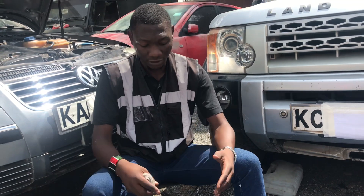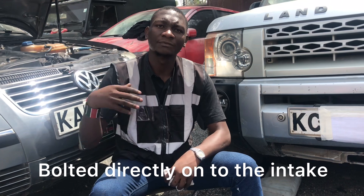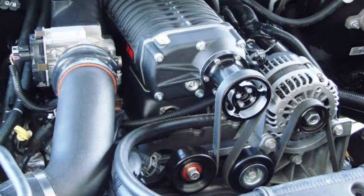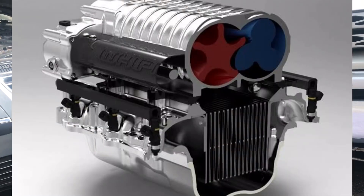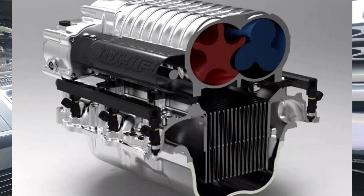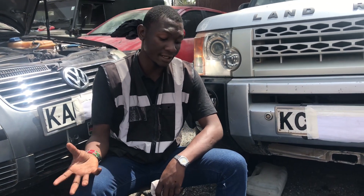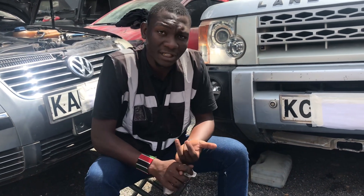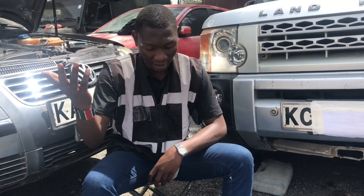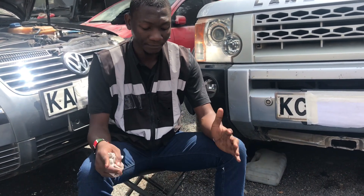Power from the supercharger goes directly into the intake manifold. For larger superchargers, cooling is needed — most applications are water-cooled, with coolant flowing through the supercharger to cool things down before air enters the intake manifold. Both the turbo and supercharger do the same thing: they boost your car's power.